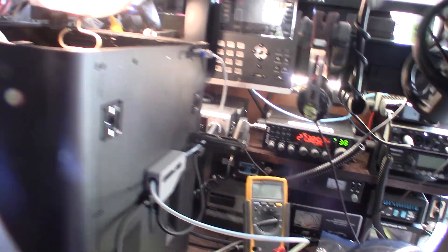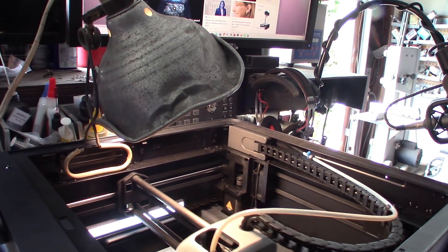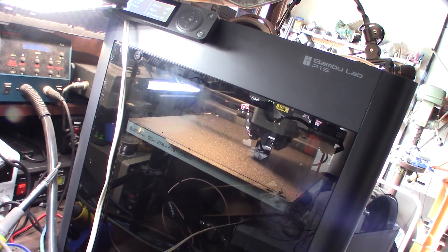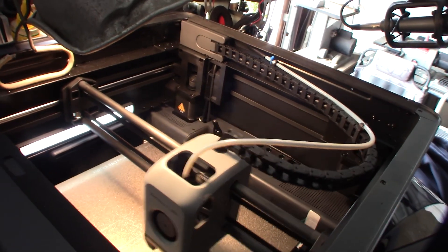Yeah, two simultaneous problems made this a bit of a headache to diagnose. If you're in the Orange County area and you want me to look at your printer, let me know — links are down below, OC3DTech.com.